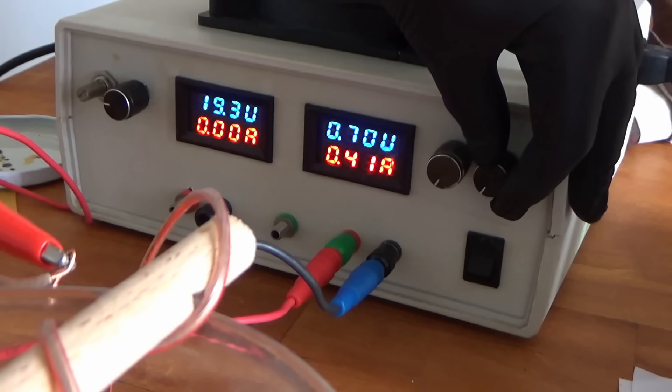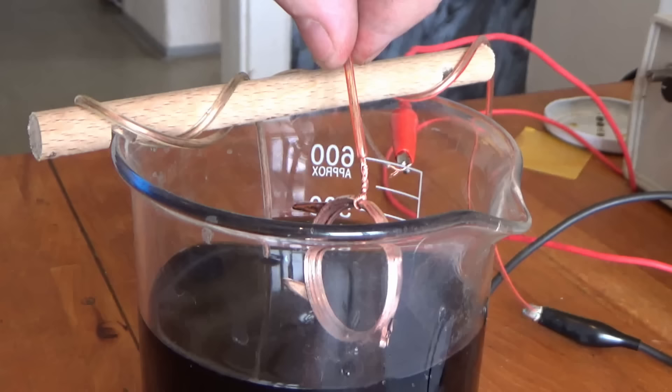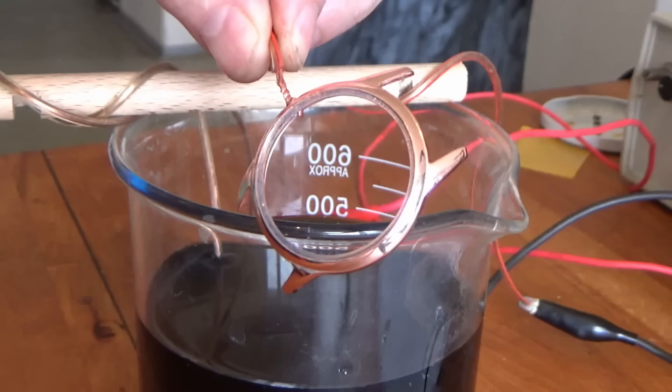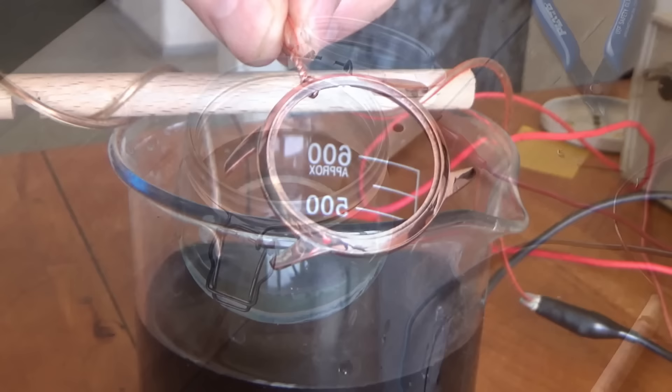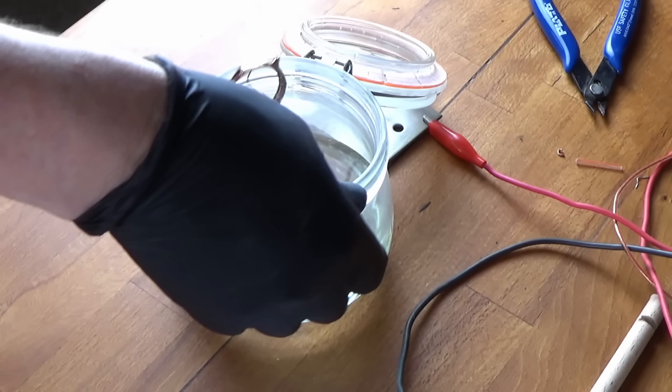I tend to plate at around 300 milliamps using a homemade variable power supply — you can pick up pre-made ones, you don't need much current so it doesn't need to be expensive. You want your stuff to come out shiny. If it's coming out dull and matte it might indicate a problem; you can polish it out but I want it to be almost perfect when I pull it from the solution. There it is in copper. I'm going to put it back in the dilute hydrochloric acid — copper is non-reactive with hydrochloric acid, so all you're doing is taking off any fat, oil, or dust.